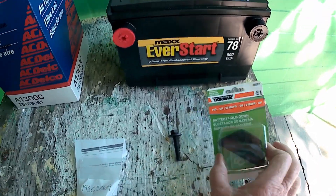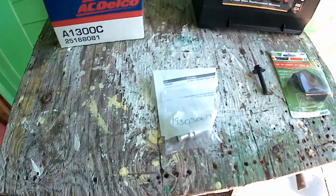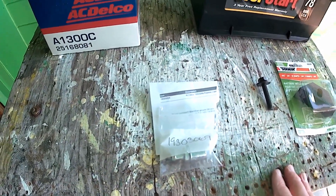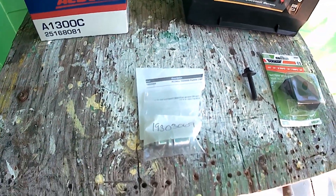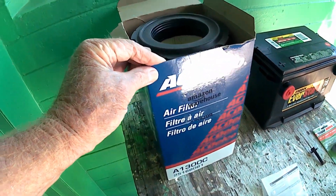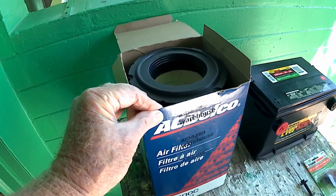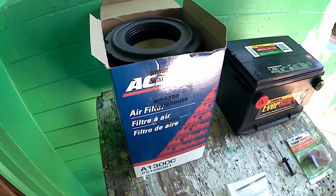I was able to get the bolt and hold down the clamp, which it doesn't have. New PCV valve, and this is a Delco — the other one's a little oily. And new air filter. The other one's not bad, but I might as well go new. One less thing to worry about.